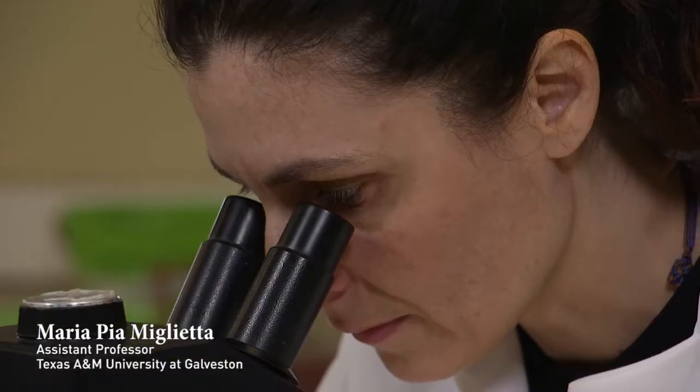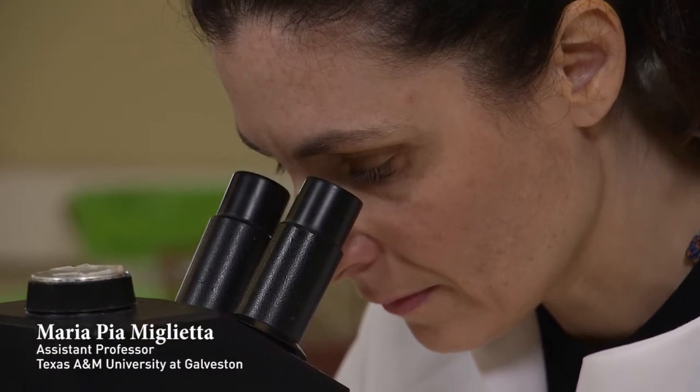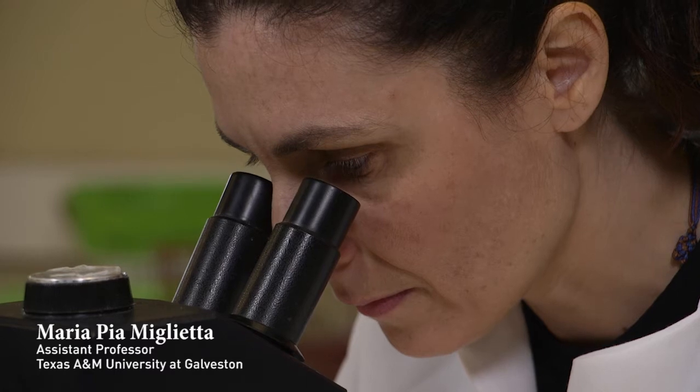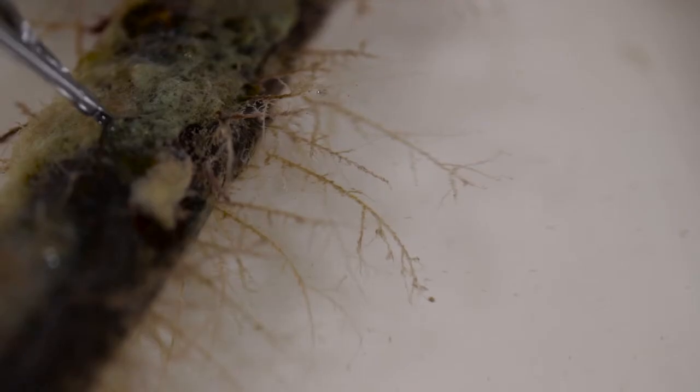Copepods or other animals can feed on hydroids, so once in the lab it is important to inspect the colonies and eliminate them before they damage the specimens. Keep in mind that the hydroids will be in good conditions for only a few hours after collecting.